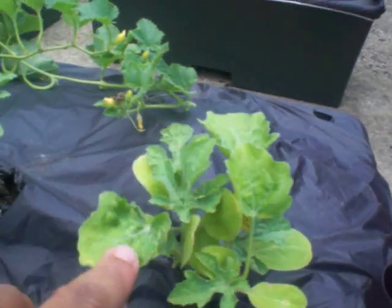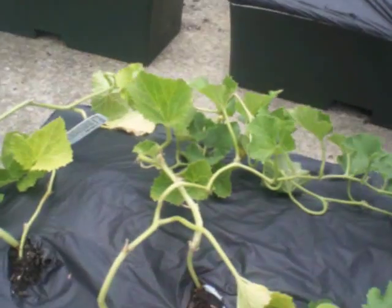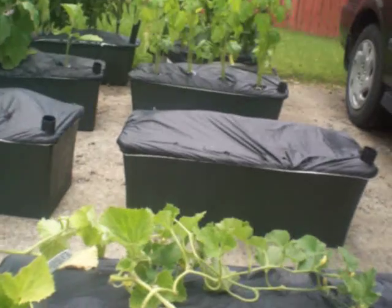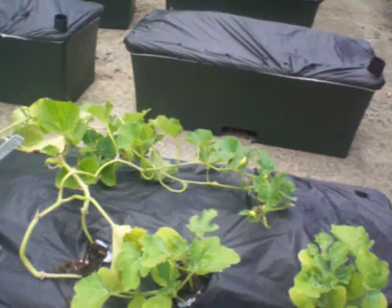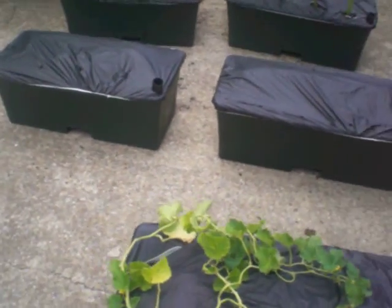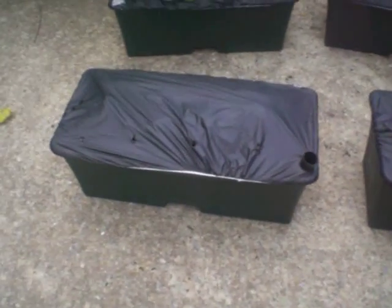The two watermelon plants are right here and here, and the cantaloupe right there. We're going to figure out some kind of a way to hold those guys up in a little while and make sure that they can go on and produce some fruit.